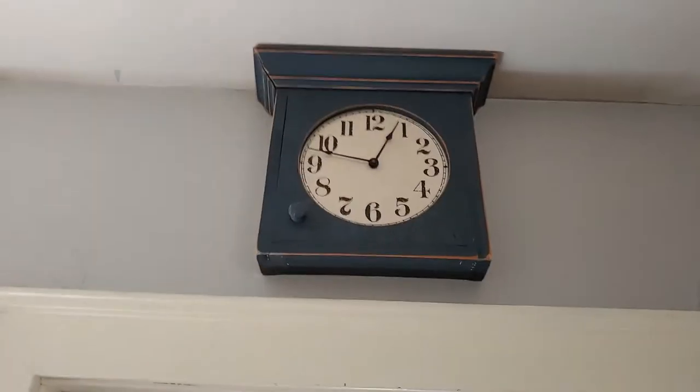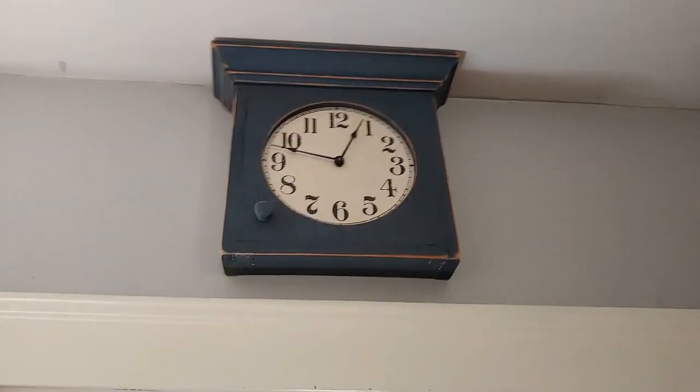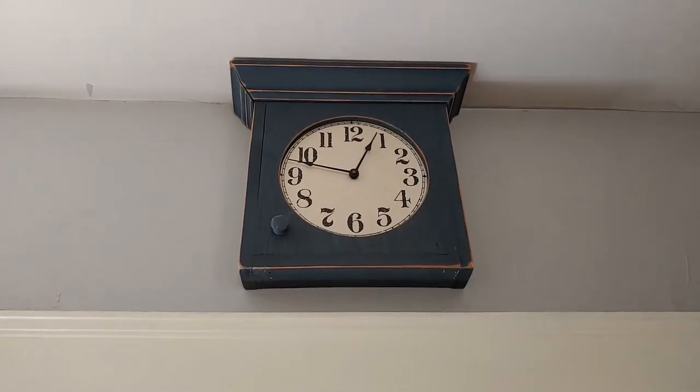Here in the kitchen we have this quartz clock. I don't know what company this was made by, but I know that the quartz movement was made in the United States. It keeps perfect time.